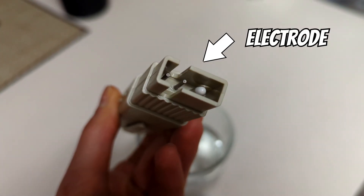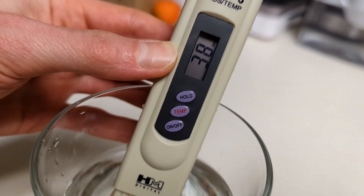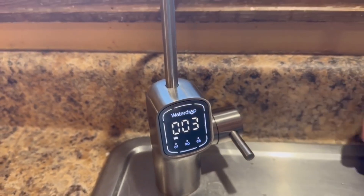A TDS meter works by passing an electrical current through the water, and the resistance of the current will vary based on the amount of dissolved solids in the water. The meter then converts the resistance into a TDS reading.